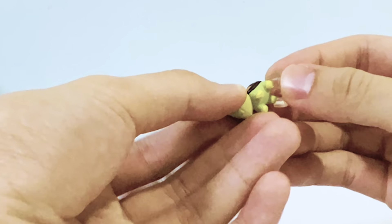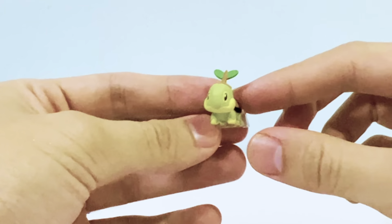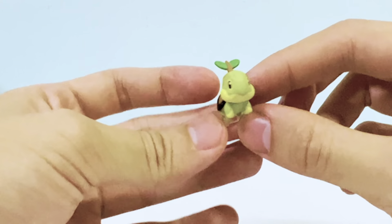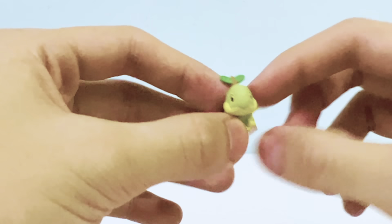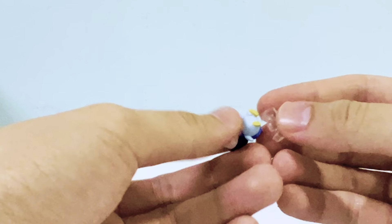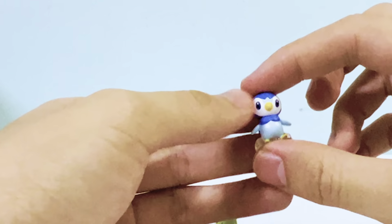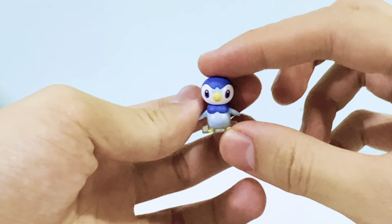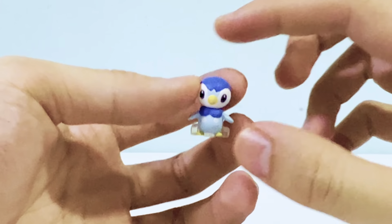I did get a bad box, and in addition to that I got bad paint on my Turtwig. That's unfortunate, but I don't really mind — it's a quality control issue and there's not much you can do about it unless you're like other collectors who buy doubles. Here we have the Piplup, which looks really nice.